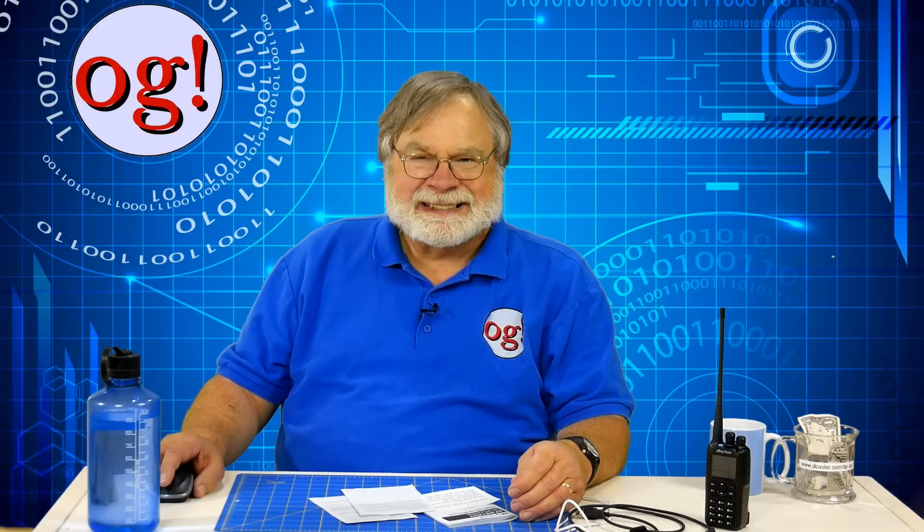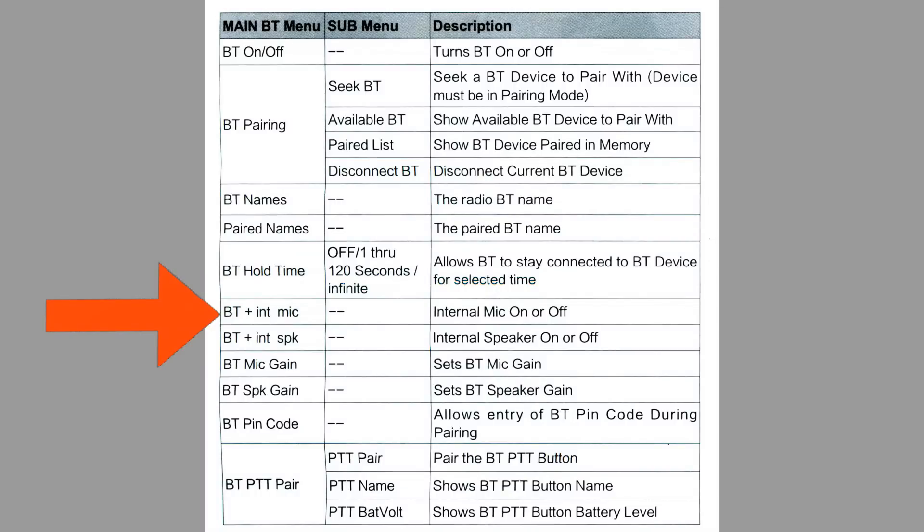You might want to try something like 10 seconds and see how you like it. The Bluetooth plus internal mic means both the automobile mic and the radio's Bluetooth mic are on at the same time — this will likely result in echoes, so I suggest turning this off. The Bluetooth plus internal speaker means the conversation plays both through the D878UV as well as the car stereo. The BT mic gain is the gain level for the automobile's microphone — if your QSO partner says you need to be louder, turn this up. Likewise, the Bluetooth speaker gain is the audio gain for the vehicle stereo. Note that the D878's volume control, this particular gain control, and your stereo's volume control all play a part in how loudly the incoming signal plays. You will want to do some experimentation here.